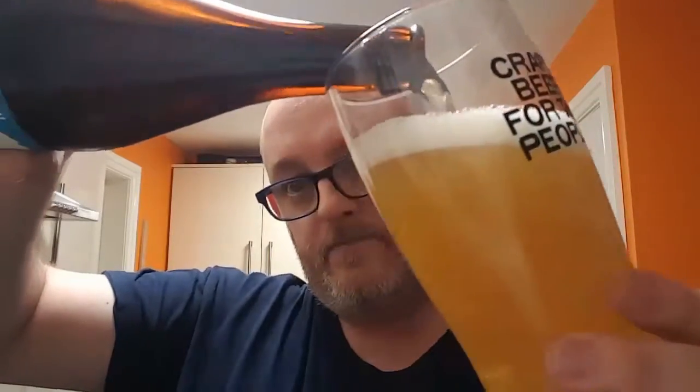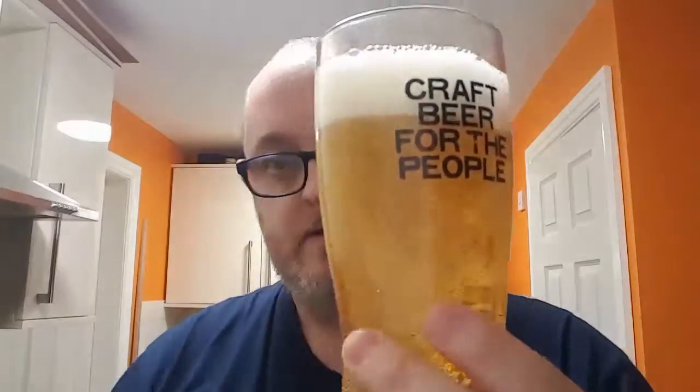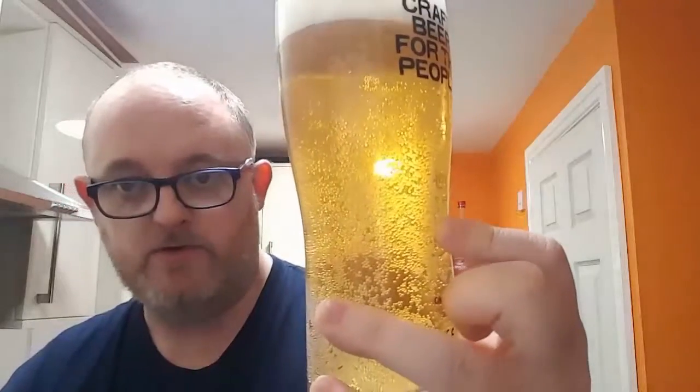So, Hop Fiction in a BrewDog glass — liberated, never stolen. Let's see what this looks like. It looks like a lager, which is good — crystal clear, as you would expect from a BrewDog beer. You don't get anything else unless they say it's cloudy. BrewDog beer is always brilliant.